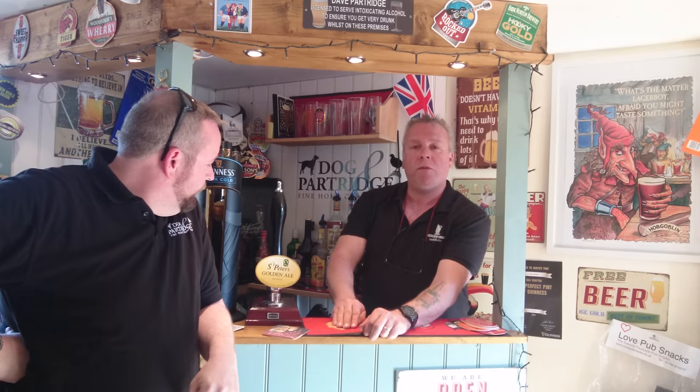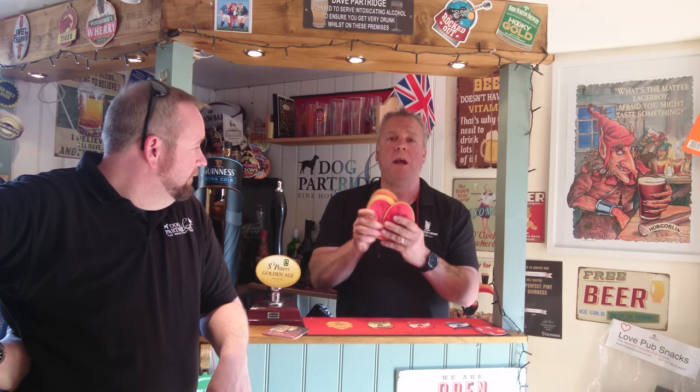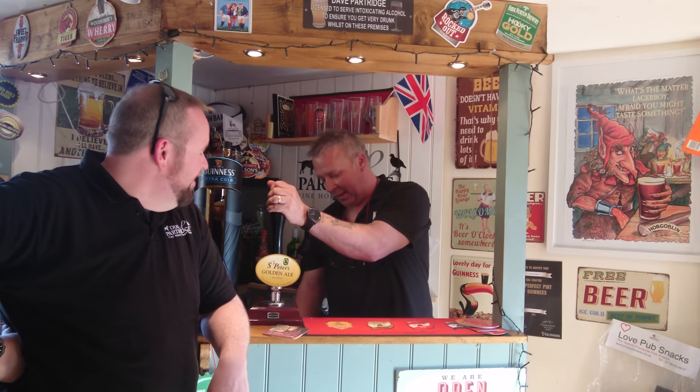Today we've gone and brewed another one from those guys down in Bungay in Suffolk — Saint Peter's Brewery. Saint Peter's Gold, there it is folks. A nice easy kit to make actually. If you've got your own bar, it's worth sometimes emailing the guys at breweries. I sent these guys a self-addressed stamped envelope and they sent me a load of pump clips — very nice of them. And there on the bar is a clip of Saint Peter's Gold.